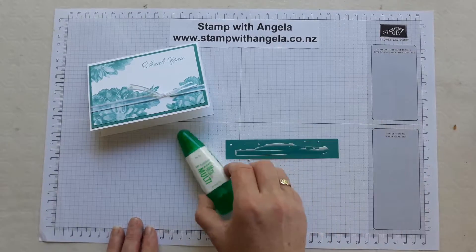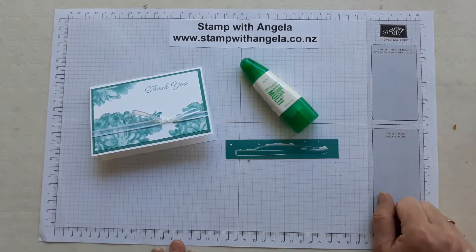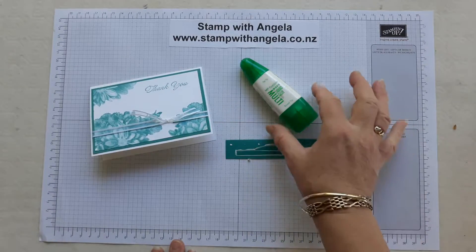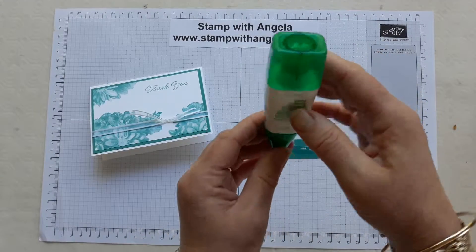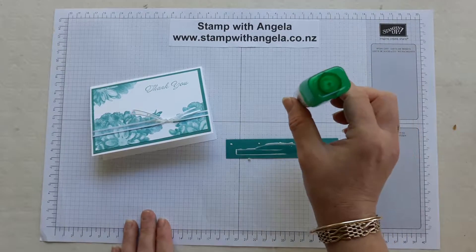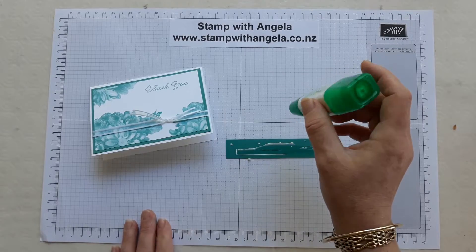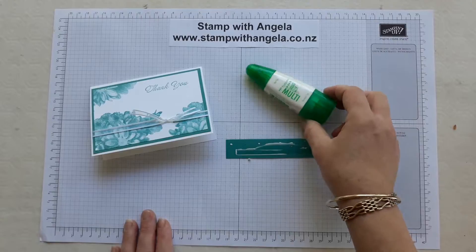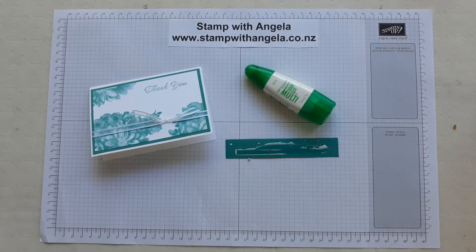I find the multi-purpose liquid glue really useful — I use it all the time, and it is a small bottle but if you're careful you can get a lot of use out of it. Particularly as you've used it for a while, it's good to hold it up like this if you're using the pen tip, because then the glue will go down towards the tip and be ready to use — put it in a glass or something that holds it up this way. When you nearly get to the end, there's sometimes glue in there — I've got another blog post you can check out to find out how to get that extra glue out. Thanks for watching today and I hope you find the multi-purpose liquid glue useful too!